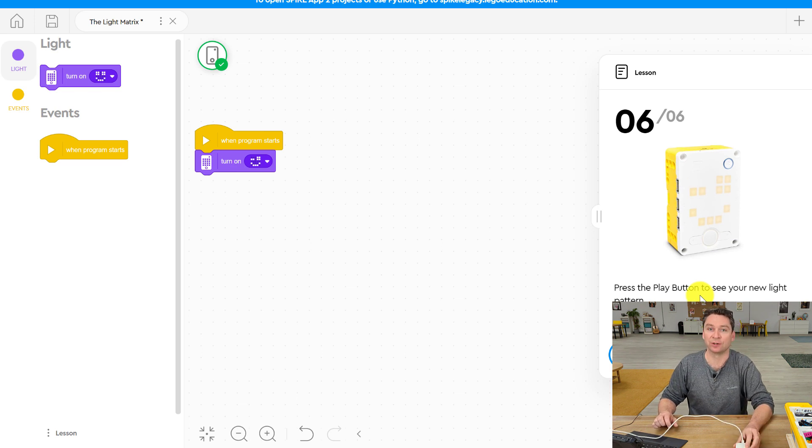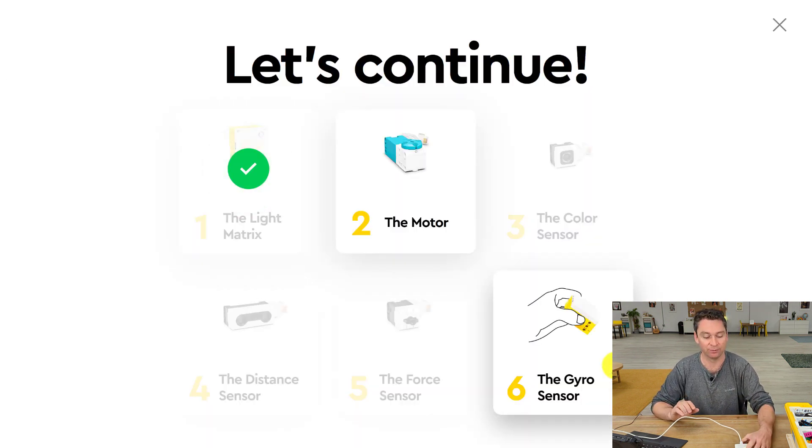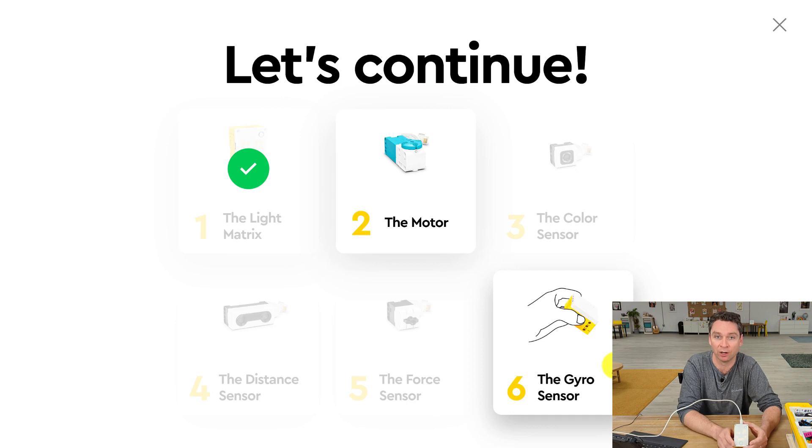You'll follow the steps for each of these tutorials, and they'll walk you through how to use your motor, your color sensor, your touch sensor, a distance sensor, as well as the gyro sensor. I suggest going through all six of these just to see how they work and what your Spike Prime Hub is capable of doing.